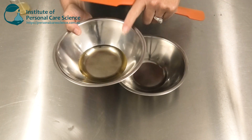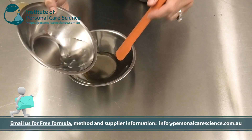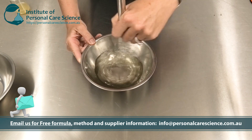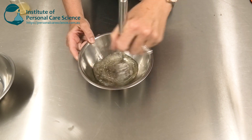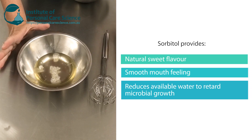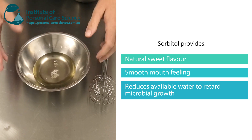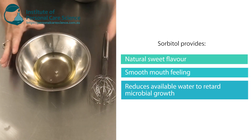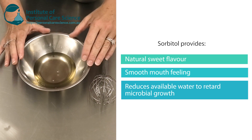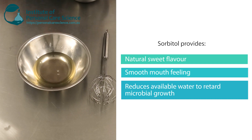First of all I have a lot of sorbitol here, and I'm going to mix this in with the water. There are a couple of reasons for using so much sorbitol. First, it will make the mouthwash taste very sweet without needing any artificial sweetener. The sorbitol is also a humectant, so it gives a really smooth mouthfeel — when you use this product the gums feel really smooth when you run your tongue around them. The other reason is that it helps reduce the available water in the system, which retards microbial growth and helps with our more natural preservative system.